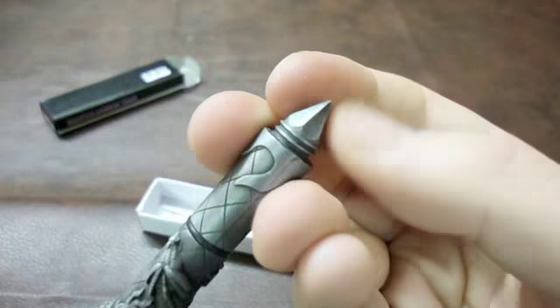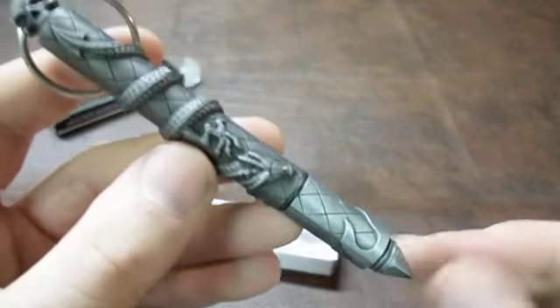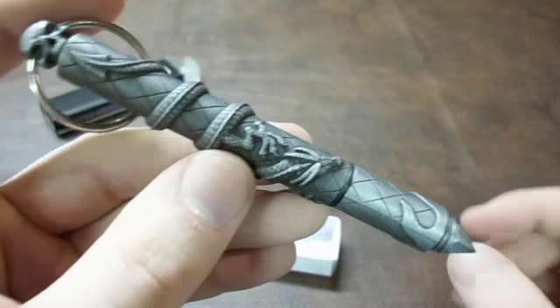There's your Kubaton strike point, where you can use to hit pressure points. If you're not a martial artist, I'm pretty sure you'll be able to figure out where some sensitive points are to hit with.